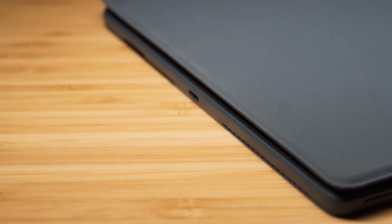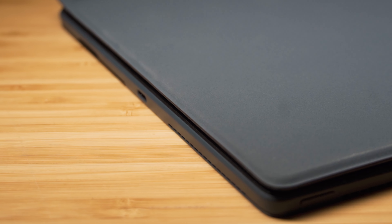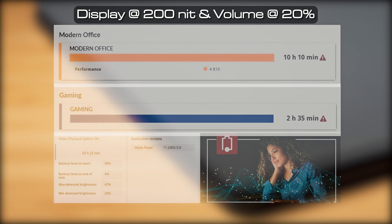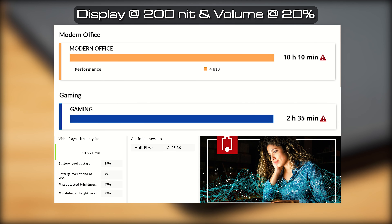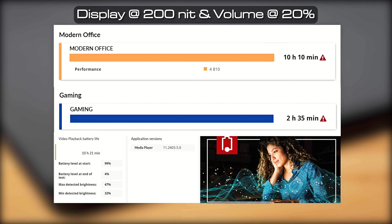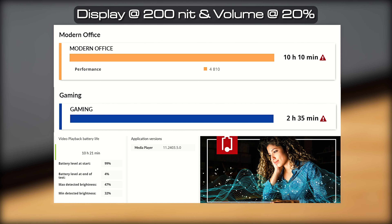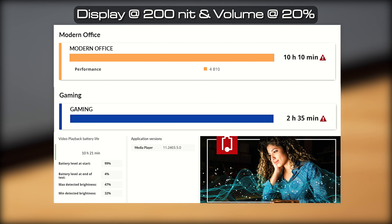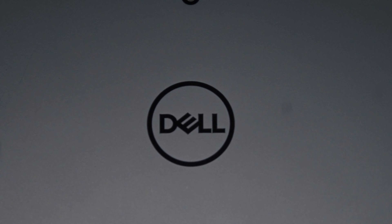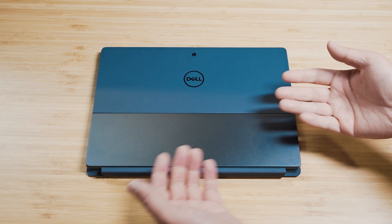The Latitude 7350 Detachable comes with a 46.5 watt-hour battery. Testing battery life, it managed 10 hours and 10 minutes on PC Mark 10's modern office battery life test, 2 hours and 35 minutes for gaming, and 10 hours and 21 minutes for video playback in the PC Mark battery life test. This is what I consider all-day battery life.